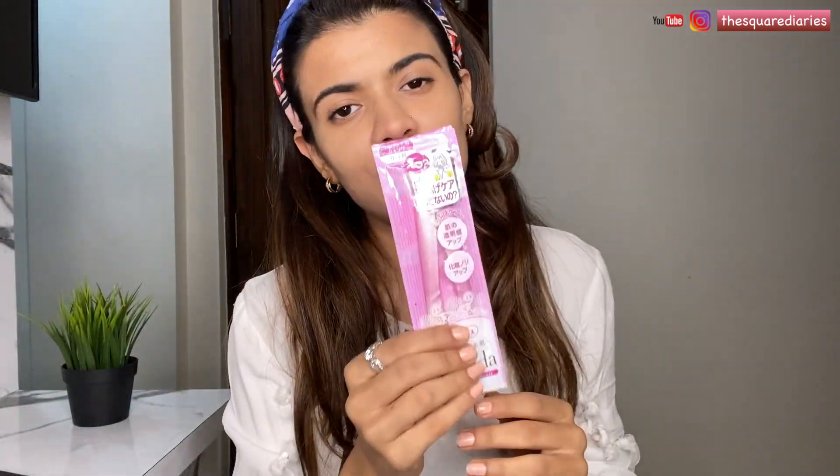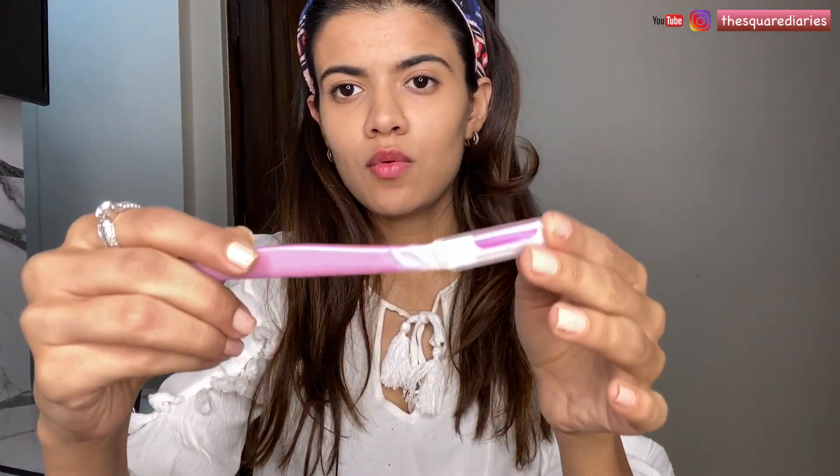So I'm going to show you how I shave my entire face, how I groom my brows, my upper lips just by using this razor. This comes in a pack of two and this is what it looks like, and the best part is this comes with a cap so it's very very hygienic.